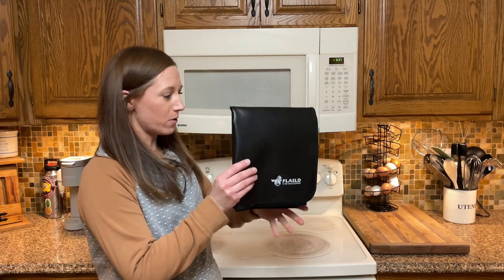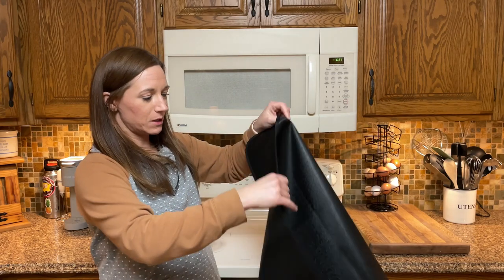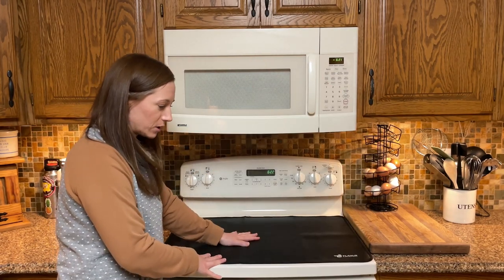This fits perfectly over the top of my stove. It's a nice heavy-duty material, and I'm going to use this to help prevent any scratches.